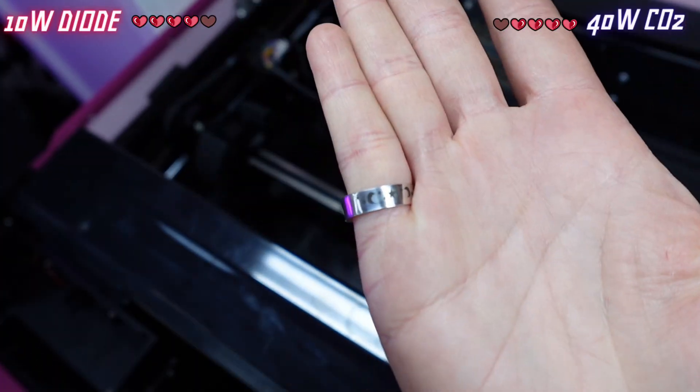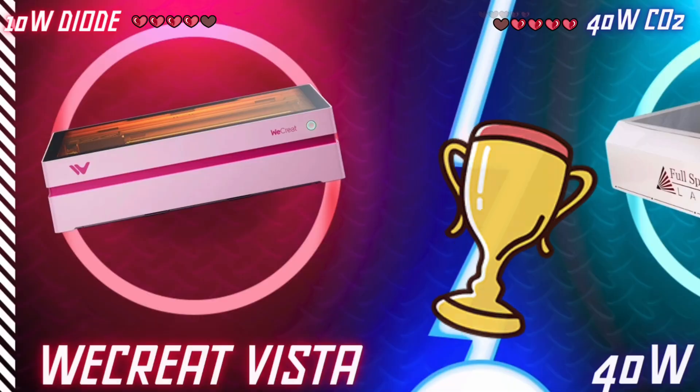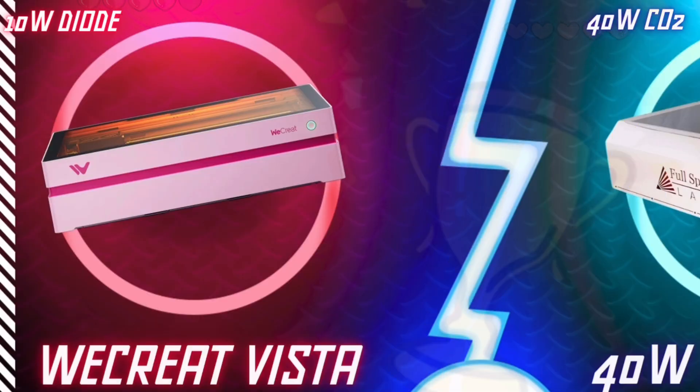So who is the winner of this round? I think we all know it's the We Create Vista Flip Laser. After all this, I have to say I am very much impressed with the 10-watt diode laser, especially with the rotary and the infrared head. If you are looking to make your own laser business, this is an exceptional little laser at a really good price.